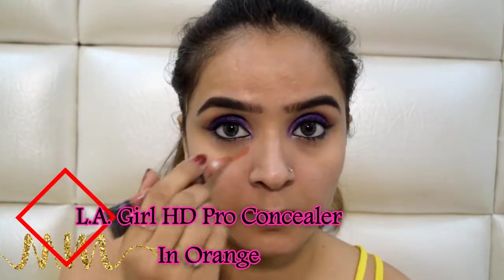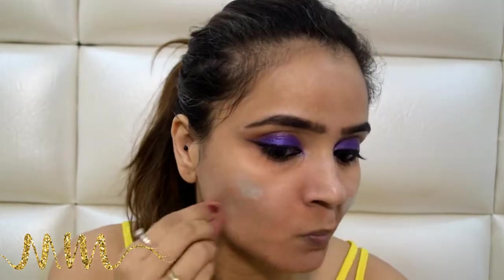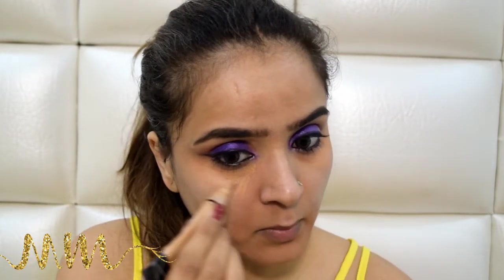I'll be using this LA Girl concealer in the shade orange because I have a lot of pigmentation I want to cover for the night. I'll use orange to cover the darkness and green to cover the redness. Blend everything really nicely — you don't want the pigment to go off completely, you just want it to settle down a little. Topping it over with my LA Girl HD concealer in the shade medium beige, I will conceal all the areas where I had already color-corrected my face.